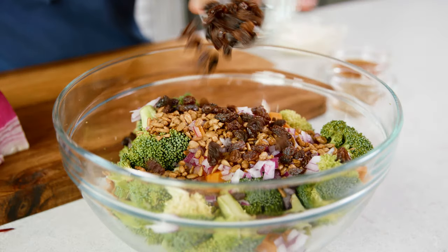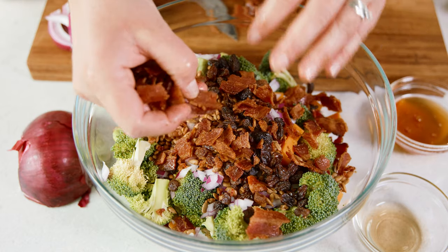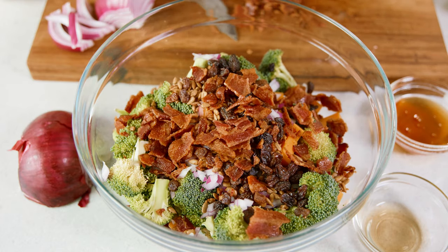Then add in 1¼ cup of raisins to the bowl. Now I got a lot of comments when this recipe first published that people don't like raisins, and that's okay — use craisins or simply leave them out. For the last ingredient we need to add in at least 1½ cups of bacon, but go ahead and measure that with your heart.